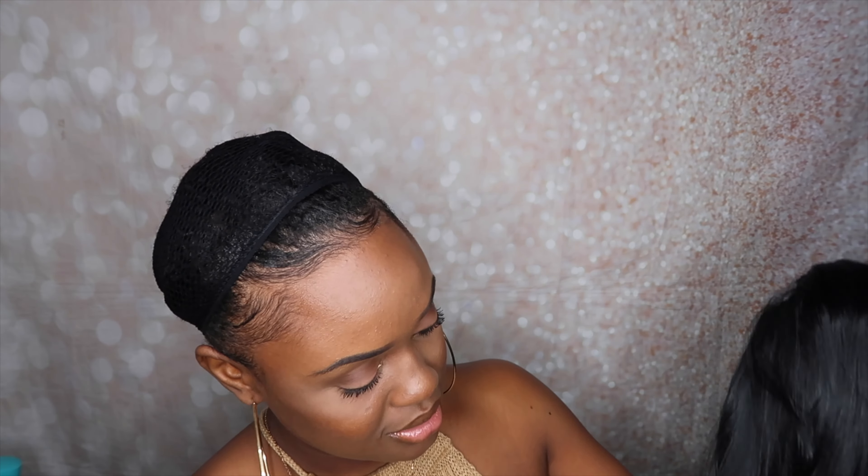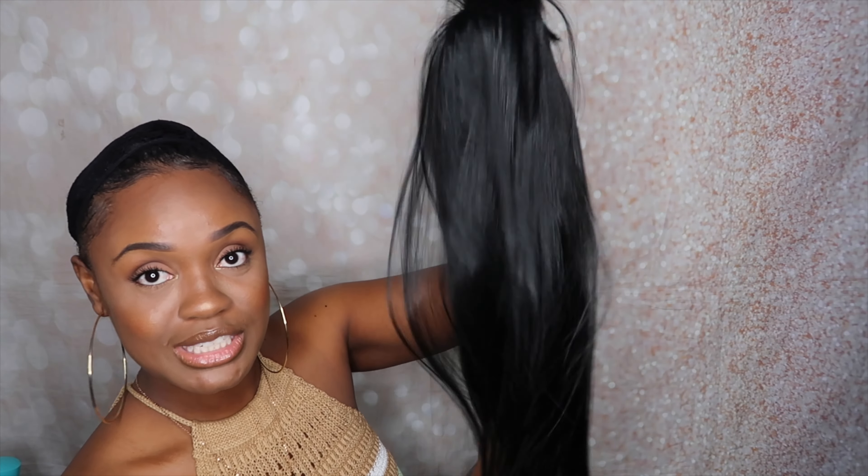This one says 'long straight' on the description and it comes with a cute headband and also a wig cap. Wow, this one is shiny — she's giving me all types of synthetic vibes. Look how shiny that is, super silky but shiny. It has kind of a velvet material for the headband, which is nice.